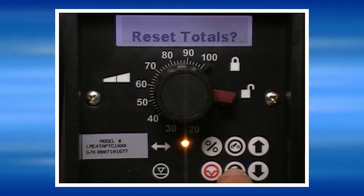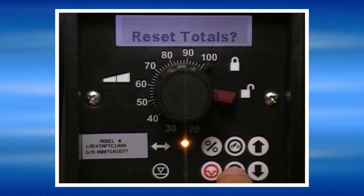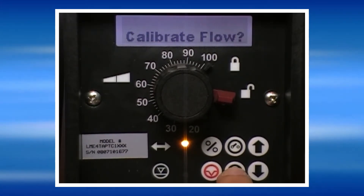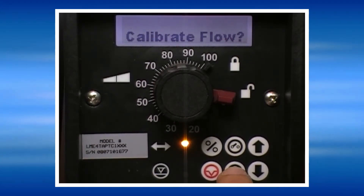Reset totals: in this screen you can reset the pump's built-in flow totalizer. Calibrate flow: in order for the pump to properly display gallons per hour, liters per hour, or gallons per day, it must be calibrated on site.